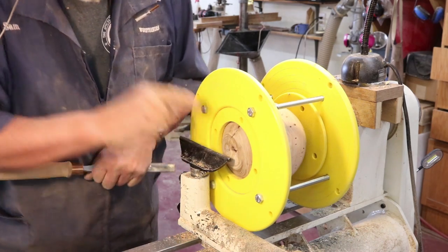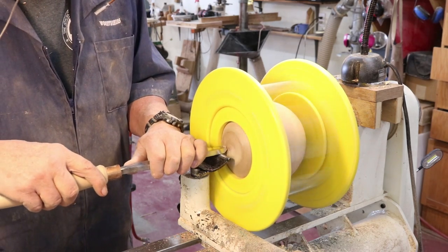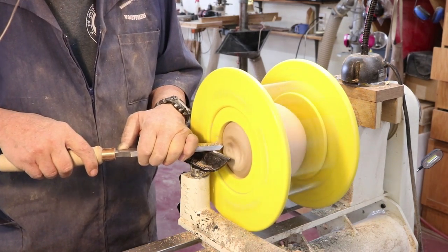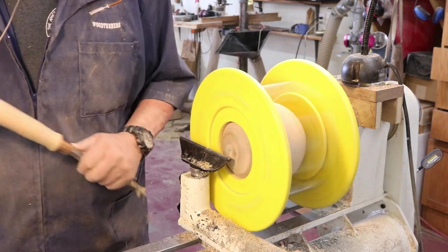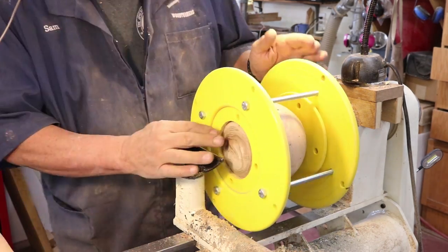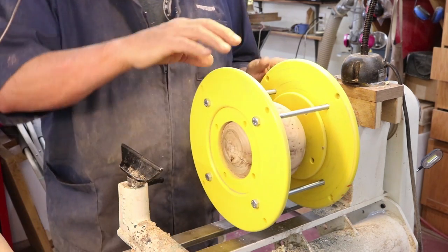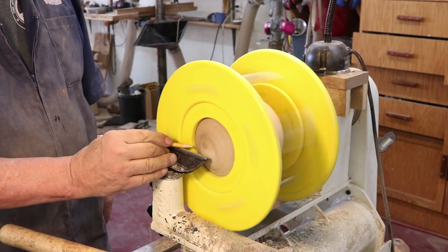Now I'm going to take a negative-rake scraper and just take that little ridge off right there. I'm not going to do it right now, but I could do a little bit of sanding while it's in this position. I'm going to loosen this up, rotate it 180 degrees, and deal with the other end of the sphere.